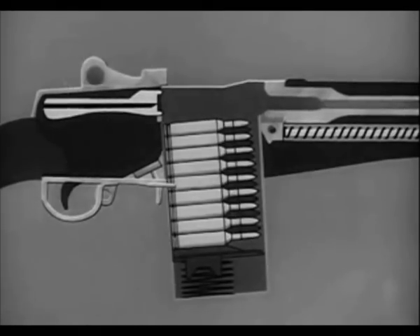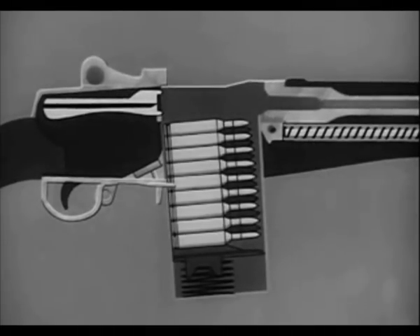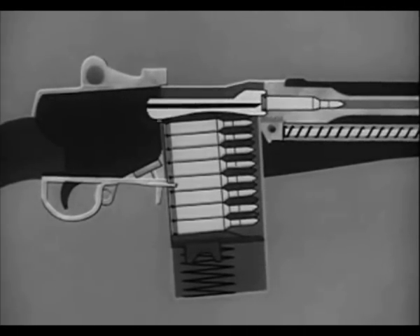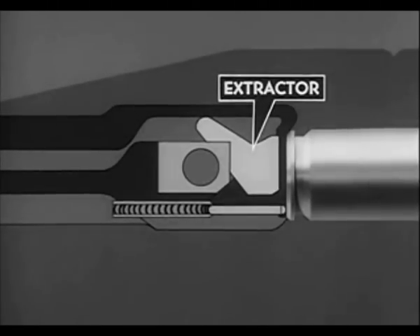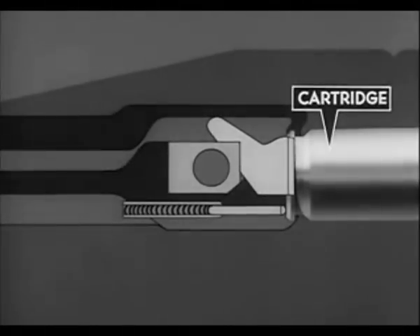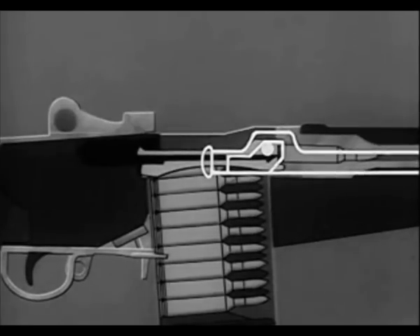The bolt is now driven forward by the expansion of the compressed operating rod spring. The bolt strips the topmost cartridge from the magazine; the cartridge is deflected upward by the feed ramp in the lower rear of the chamber and forced into the chamber. On the forward movement of the bolt, the extractor on the bolt face is forced outward by the rim of the cartridge. When the face of the bolt comes against the head of the cartridge, the extractor spring expands and the lip of the extractor engages the extracting groove of the cartridge. Finally, the bolt is locked.